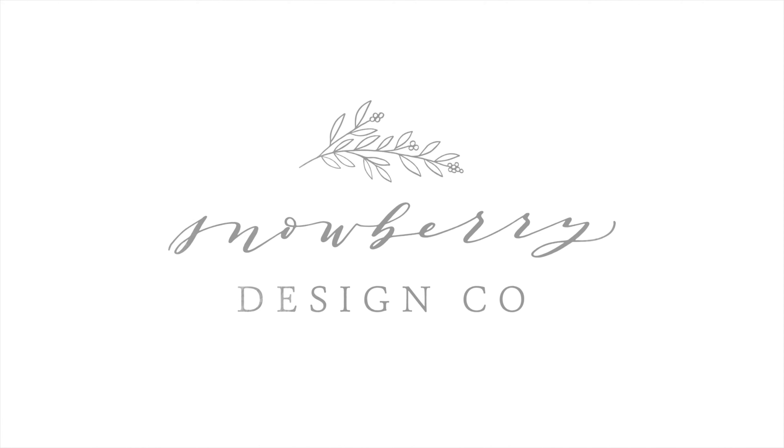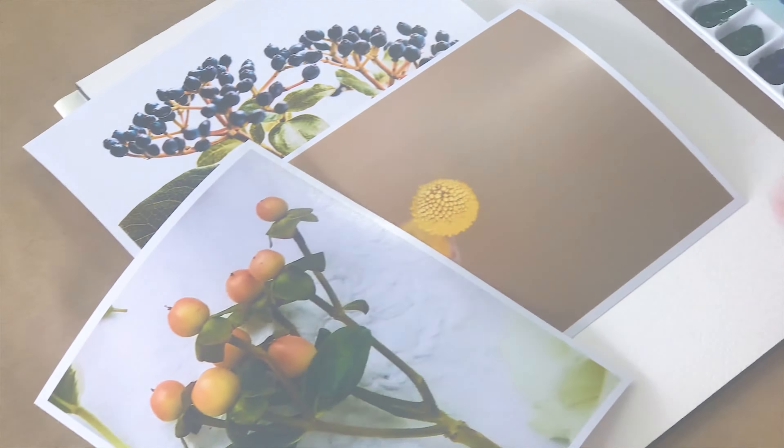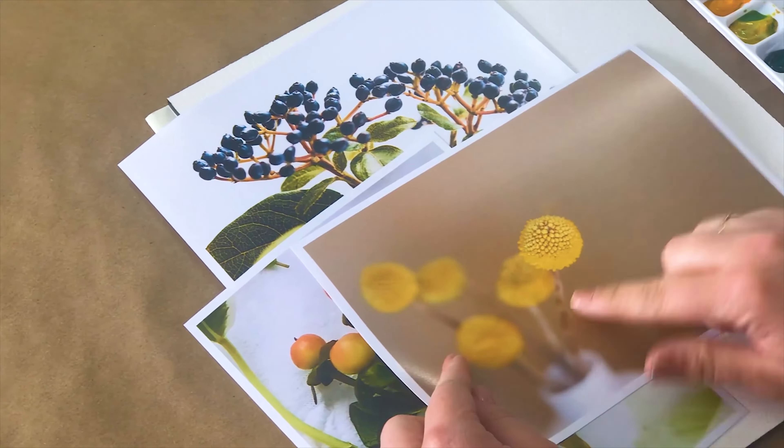Berries might be some of my very favorite filler flowers to add into bouquets. I've pulled some photos of some berries and some rounded flowers.